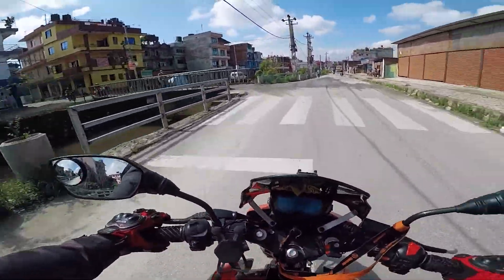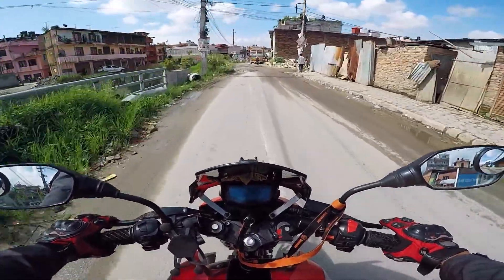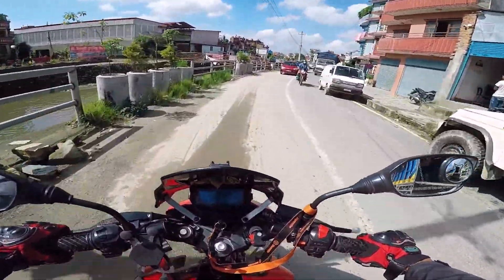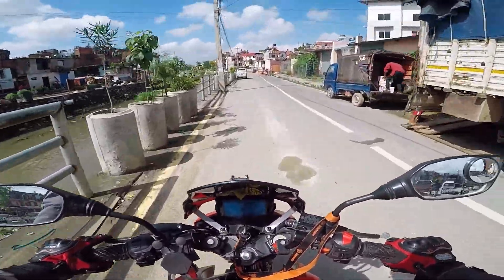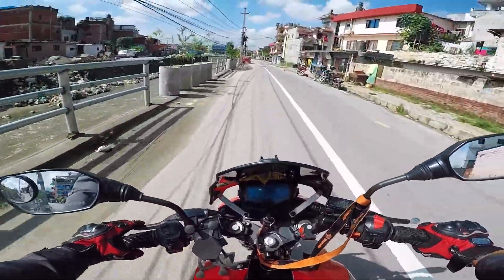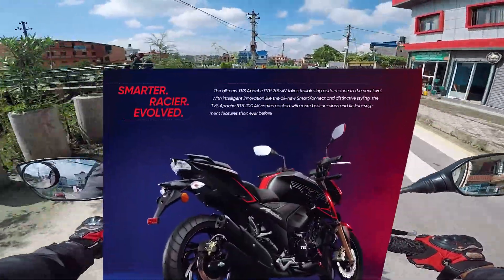So I'm going to show you a video — it's a surprise to you. This car has been a fan of the TVS 4V. So here we are in the TVS Nepal Apache RTR 200 4V, and in the BS6 version.